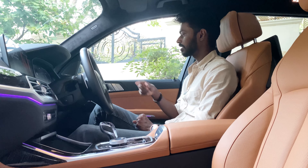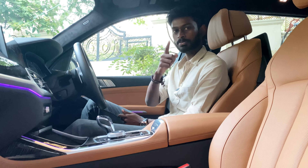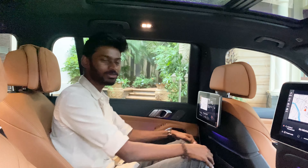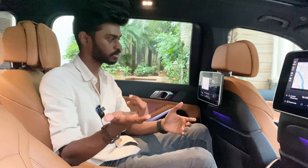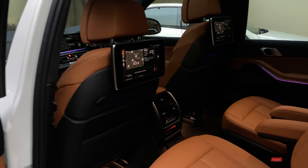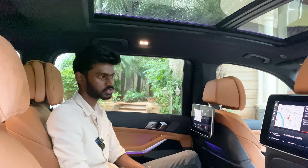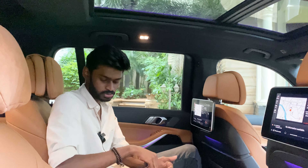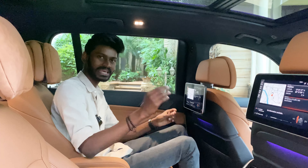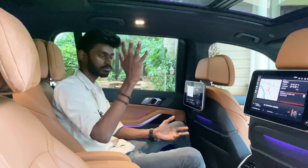Now let's go to the second row seats. There is good legroom and headroom — it's a spacious, pure luxury update. There are infotainment screens here. Moving to the third row, you can select the interior mode. The third row has a bench seat, a superb armrest, USB Type-C, individual AC climate control, and two individual seats. There is also a sunroof above the third row.